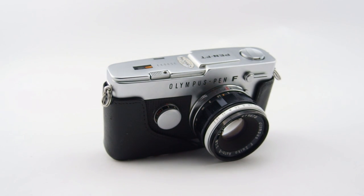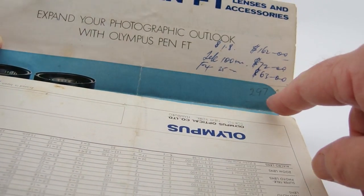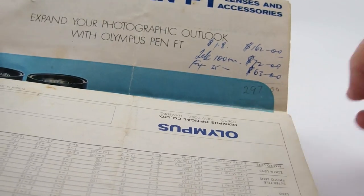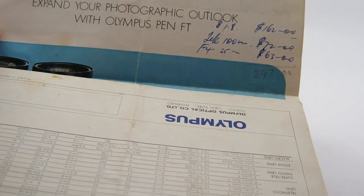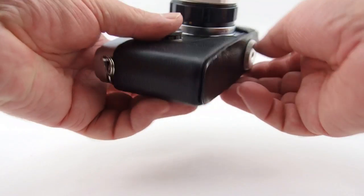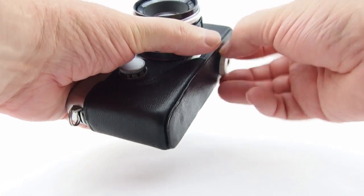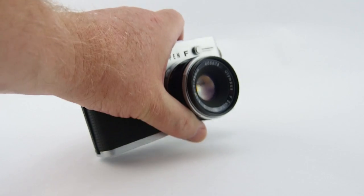Roger has had this since 1972, which was the last year of the production run. If I just show you here, you'll actually see that he has a receipt of $297. So Roger actually made a profit out of me when I bought it — good on you Roger. No problems at all there. I'm very happy with the purchase, and he actually gave it to me at a really good price.